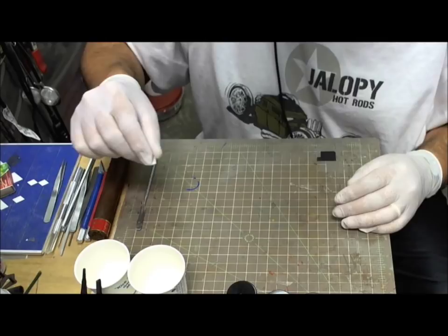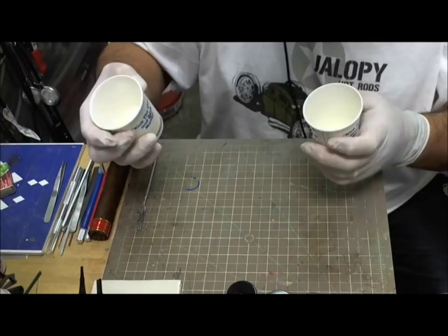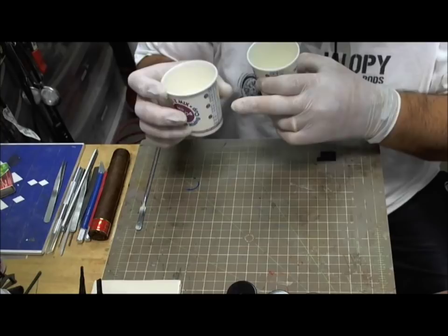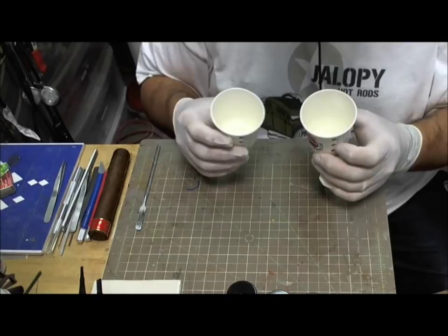I've got these two little cups — I buy these by the hundreds, they're really easy and cheap, and they're disposable. They're called Easy Mix Cups, and they've got measurements on the side. It's absolutely perfect.